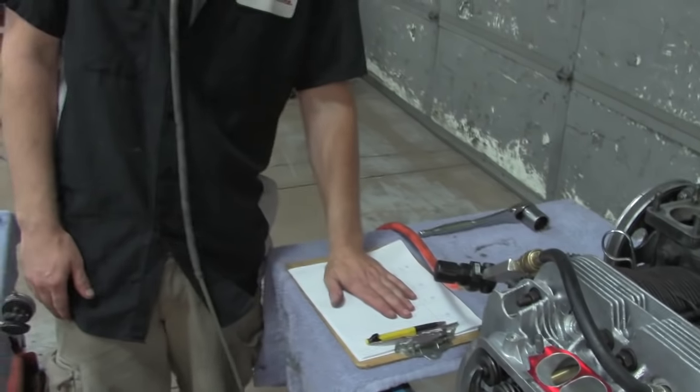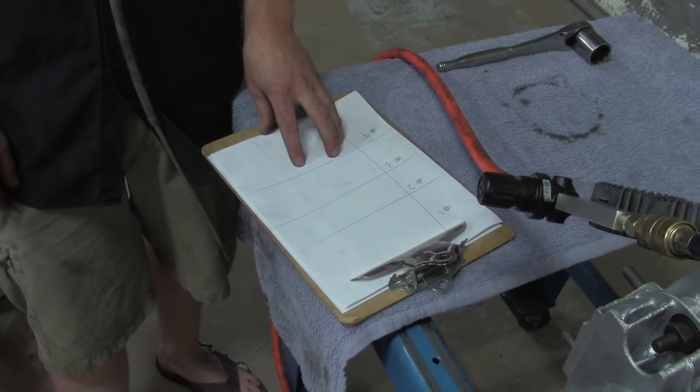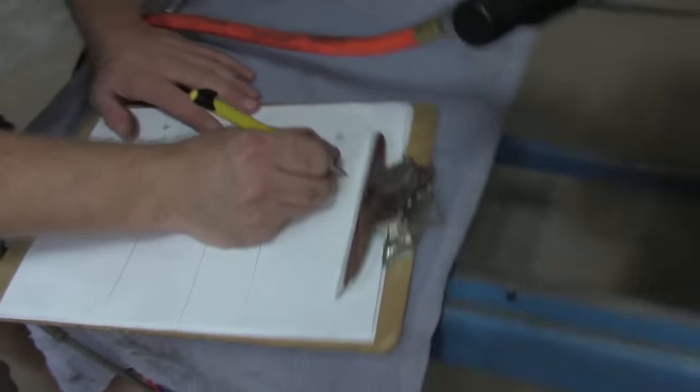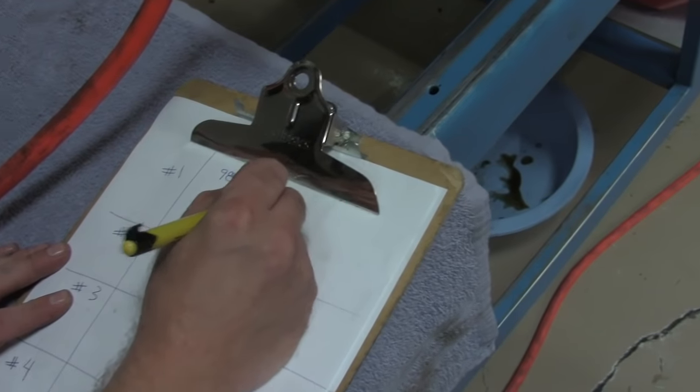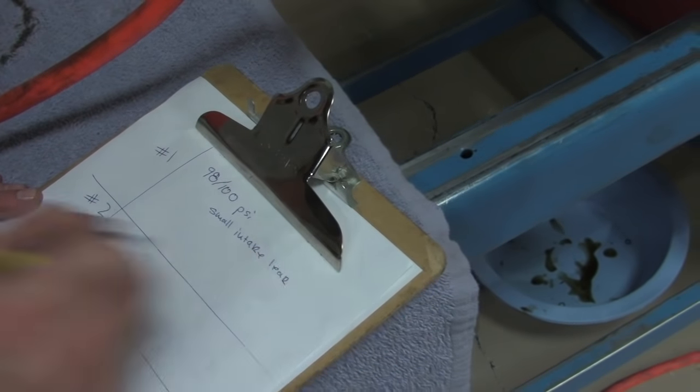You're 98 to 99 pounds out of 100 with a tiny intake leak that will probably seat in within the first 15-20 minutes of dyno time — not going to be a problem. We're going to repeat the process on all four cylinders and make notes on paper. Break it up into four sections and also use this paper for your compression test. When you're all said and done, this will basically give you the idea of what condition every cylinder in your engine is in.